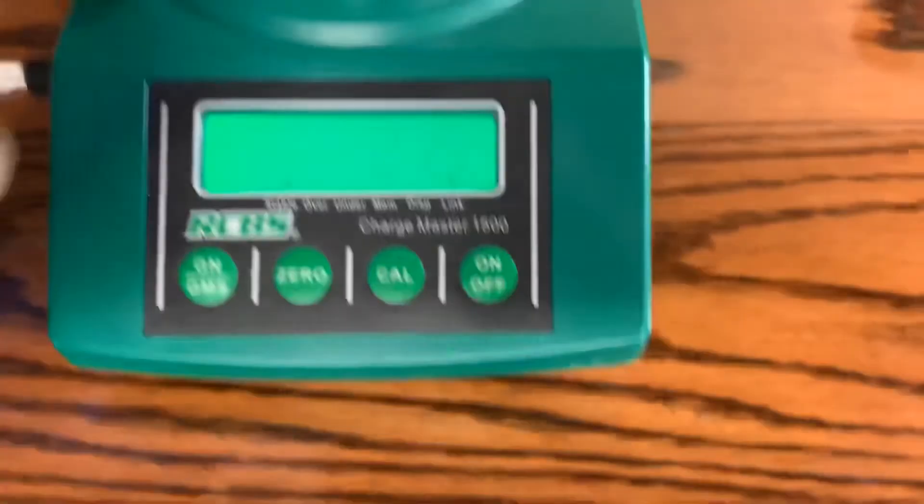That one also reads 27.9 grains. And that's the weight retention data for all tested loads.